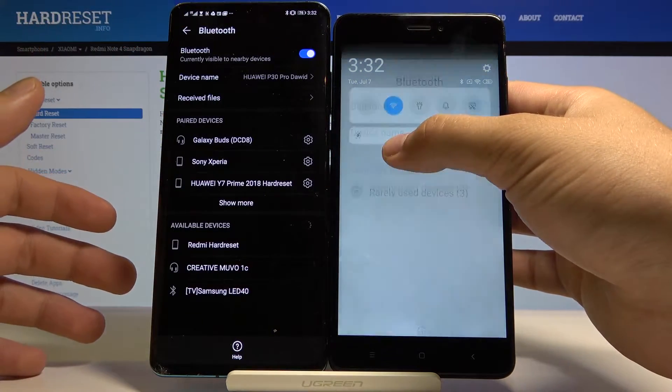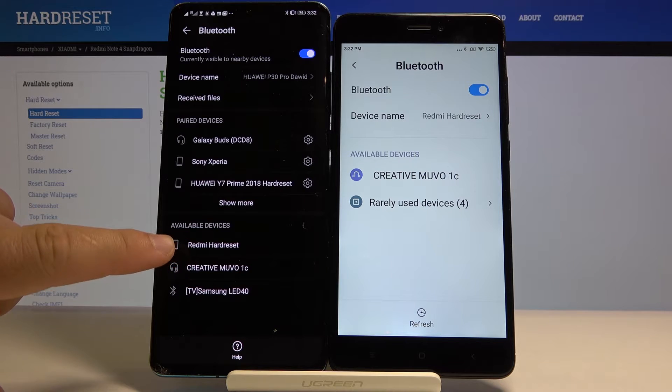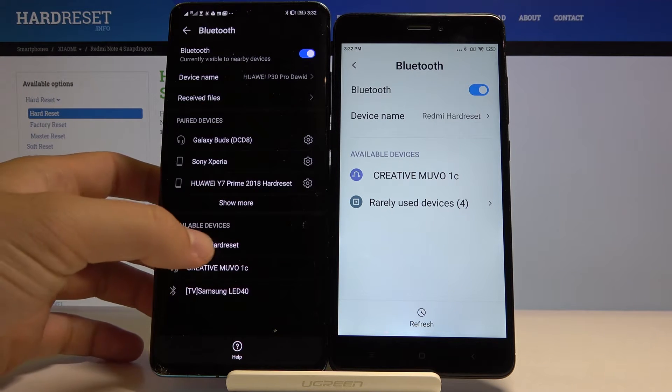Right now they are looking for each other, so we have to wait a little bit. And right now I can see on my Huawei P30 Pro the Xiaomi Redmi Note 4, so let's click on it.